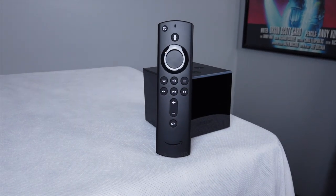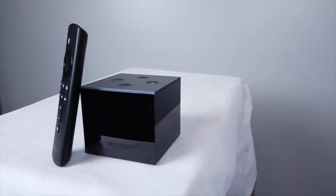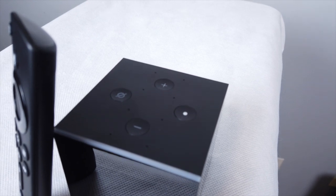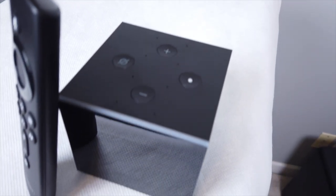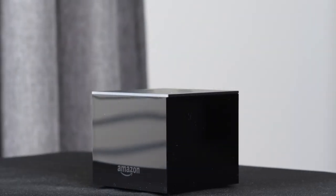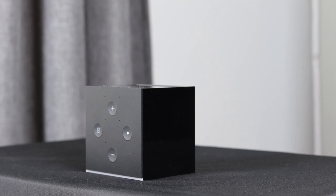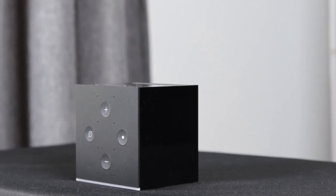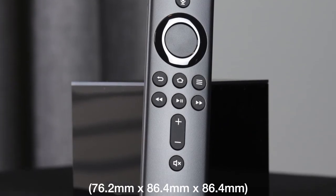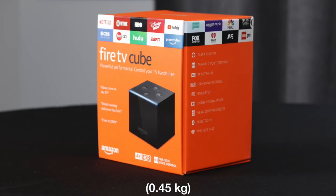The Fire TV Cube features a 6-core processor with 2GB of RAM and 16GB of internal storage. It has Wi-Fi and Bluetooth support. It supports all HD resolutions and 4K. All major versions of HDR are supported including HDR10, HDR10+, HLG, and Dolby Vision. It supports Dolby Atmos, 7.1 surround, 2-channel stereo, and HDMI audio passthrough up to 5.1. It stands 3 inches tall, 3.4 inches wide, and 3.4 inches deep, and weighs 1.03 pounds.